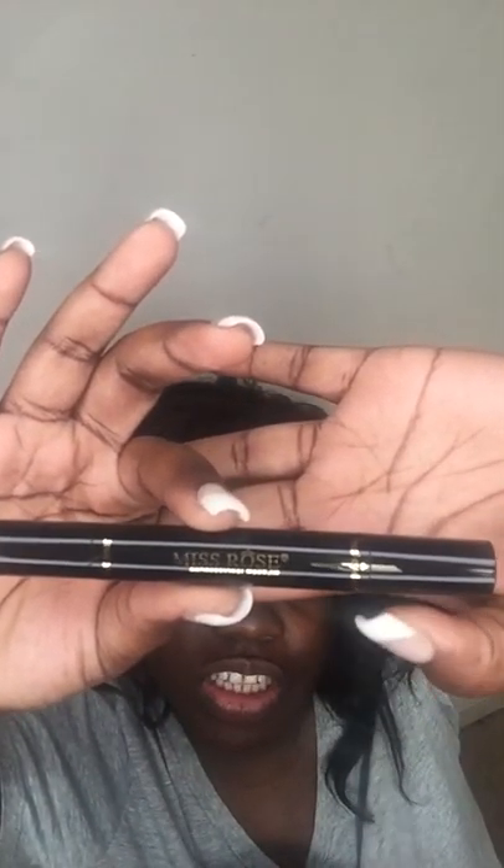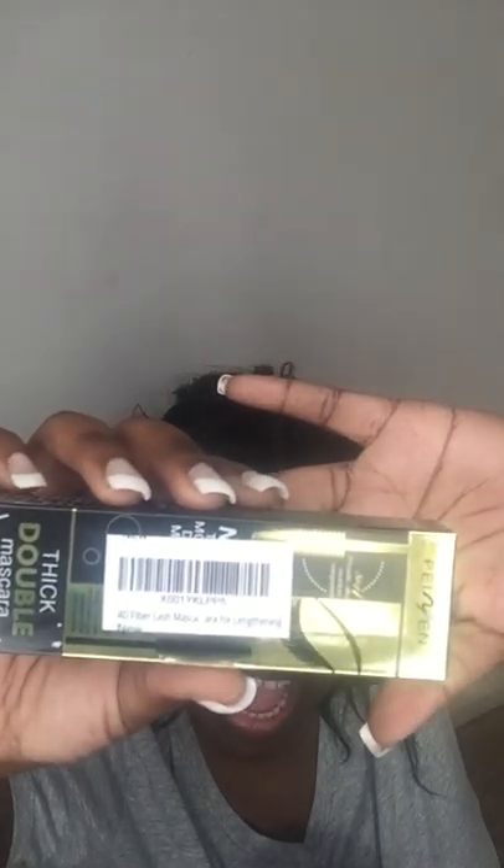It's going to be like a cat eye. It's going to be an eyeliner on this side, and a regular eyeliner on this side, with a seal on the other side. If I could just figure out how to open this — there we go. It's my Miss Rose.